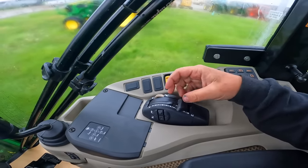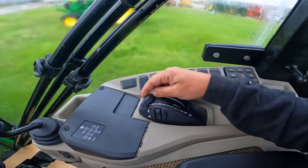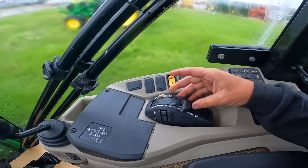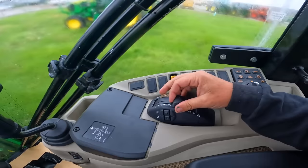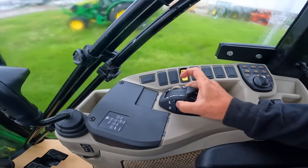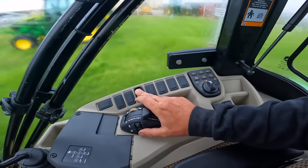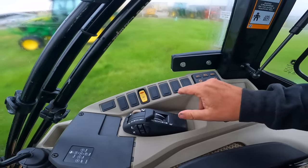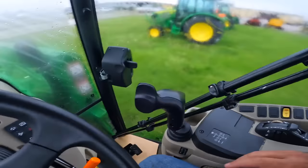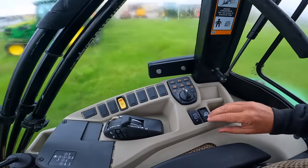Then you lift it up at the end of the pass and drop it back to the same spot – all the way up, bring it back and stop it, all the way down and stop. These buttons right here are your electric three-point raise and lower, which we'll get to in a minute when we're outside the tractor. This engages your PTO. This shows you that there are other features you can add.